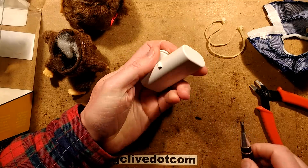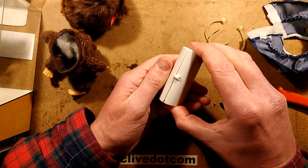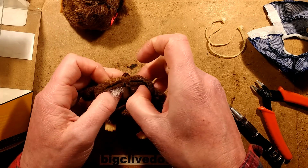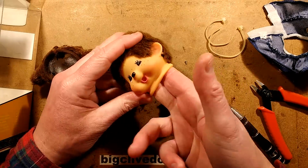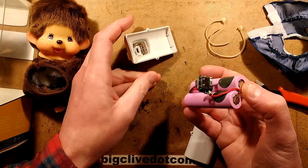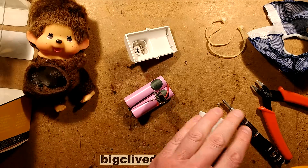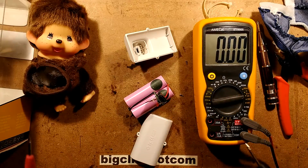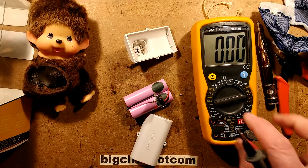It doesn't still have a charge. Let's check the voltage across the batteries. It's showing about 3.4 volts, which means the cells are actually holding up quite well. I'm also just checking in case there's anything stuffed inside. So, two cells — let's check the voltage. We'll turn that to 20 volts range, negative in this end, positive in this end. It's showing about 3.4 volts, which means the cells are holding up quite well.